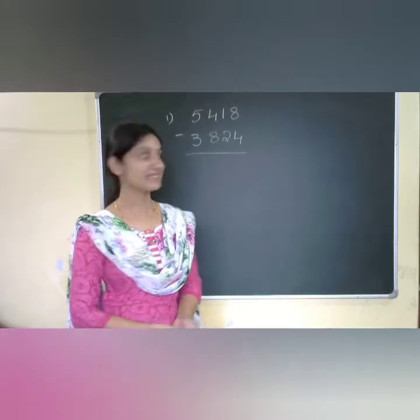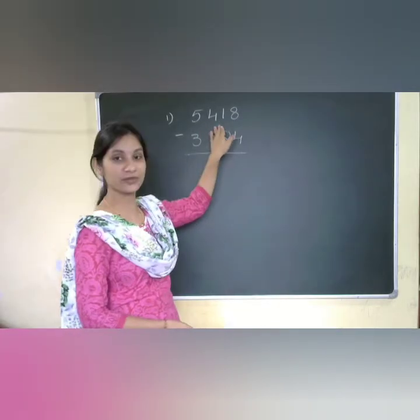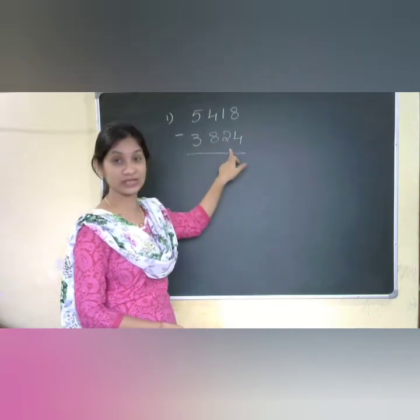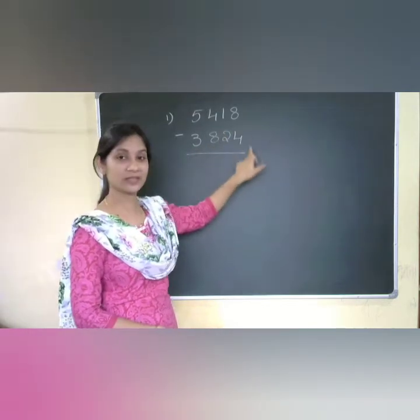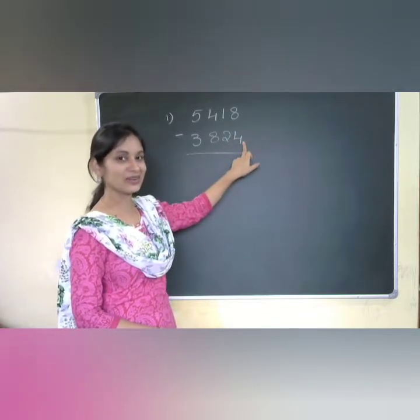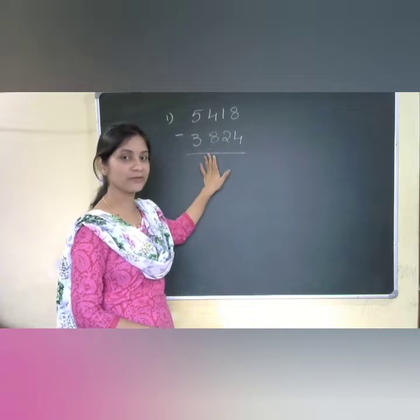Let us start with the first example. As our first example I am taking 5418 minus 3824. Here you can observe the last digits — in the first number the unit digit is more, and in the second number it is less. We are solving this type of problem first.